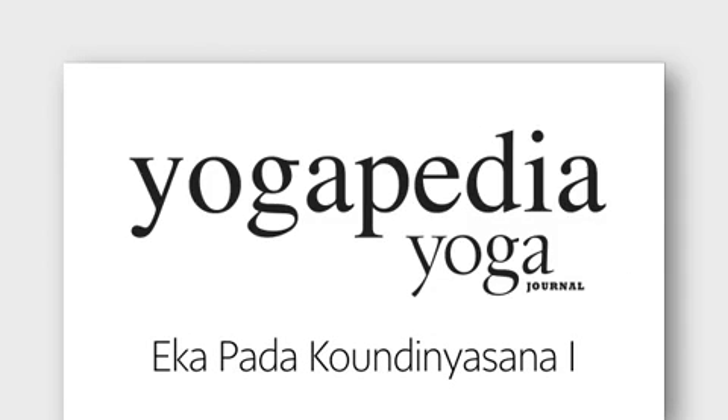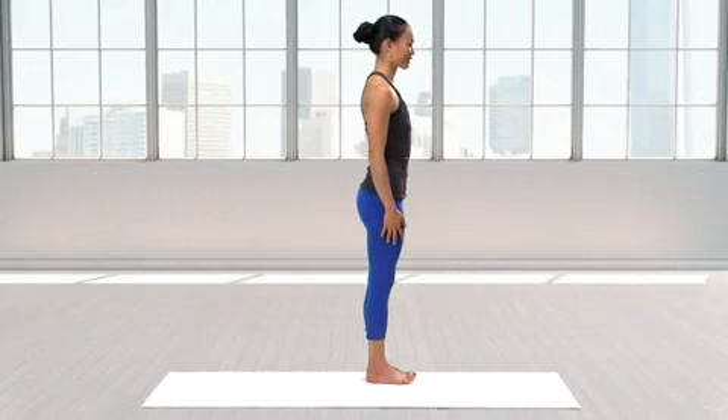Ekkapada Kundinyasana I, or the pose dedicated to the sage Kundinya, is an arm balance that requires trust and commitment, but then delivers a sense of complete freedom.